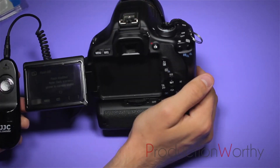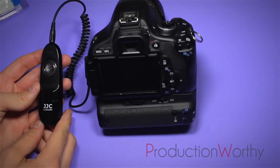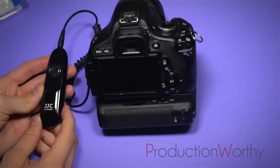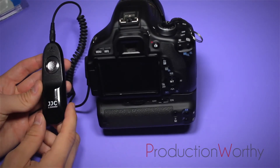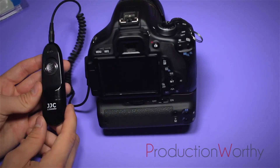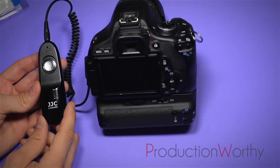I'll be making another video that shows you how to attach it to your rig. I really hope that this helped you in one way or another. The JJC S controller is a really great buy, and I recommend it to anyone. Don't forget to follow us on Blogspot, productionworthy.blogspot.com — we post new articles almost every day, and it's filled with useful stuff like this piece of kit. Thank you for watching, and we'll catch you next time. Bye-bye.